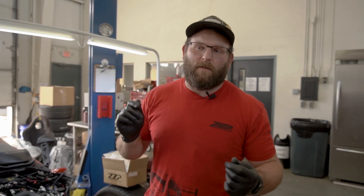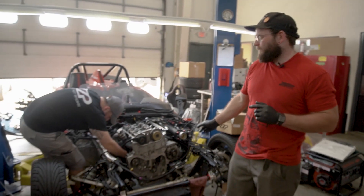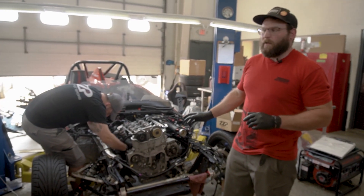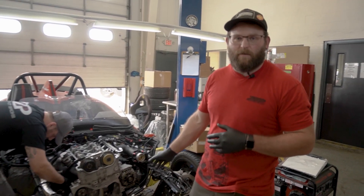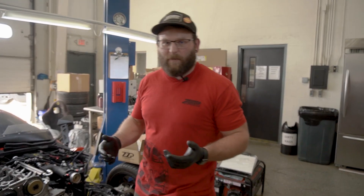Hey guys, it's Al with ZZ Performance. I was putting the slingshot back together getting ready for the race season, running a little behind, and I thought of one of the quick tricks that I do to help get the ATI installed that I wanted to share with you guys to help make things easier.